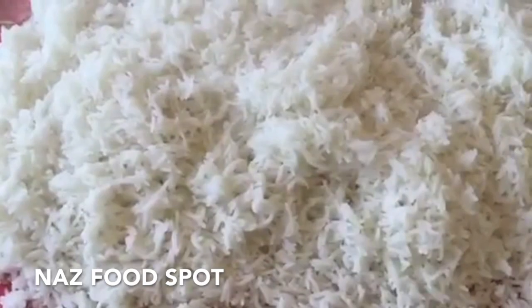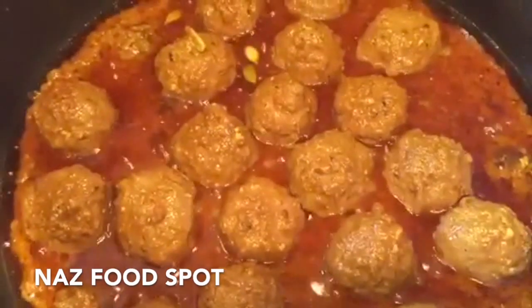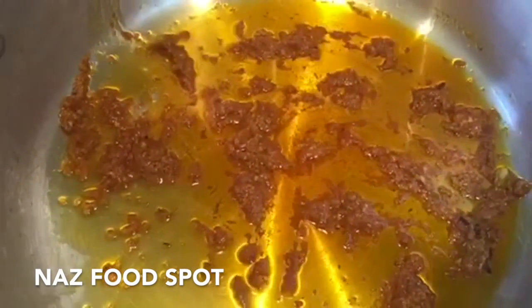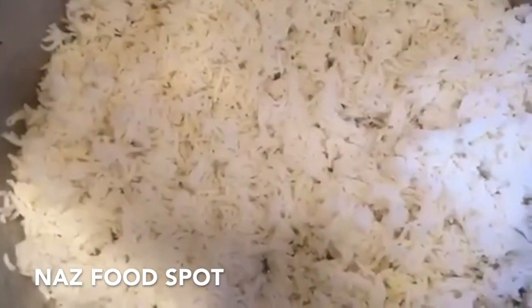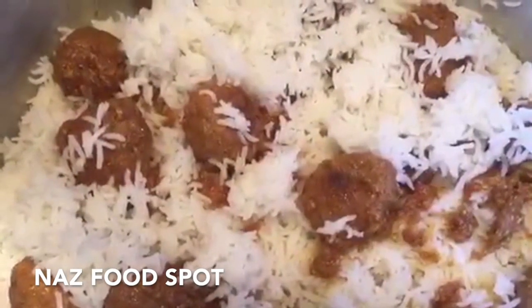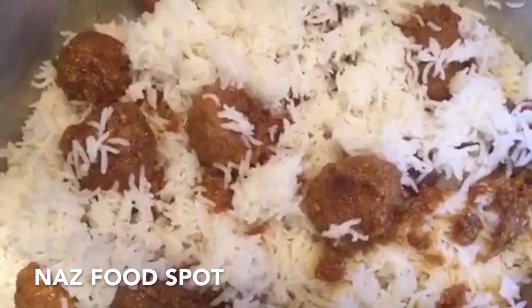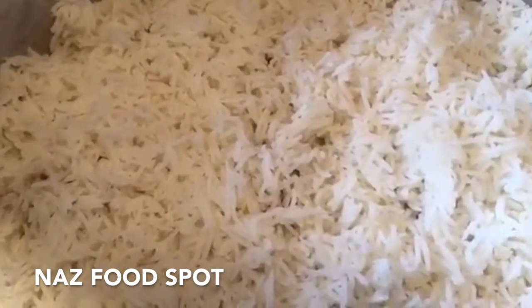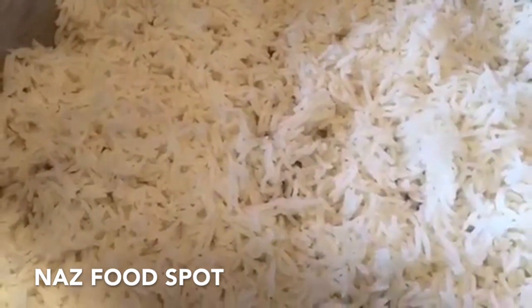Drain the rice and spread on a tray. Now turn off the heat. Into a pan add some of the meatball curry, then add a layer of rice followed by a layer of curry. Continue the layering until the rice and the curry are finished. Dissolve the food colour in 5 tablespoons of water and then dribble it on the rice.